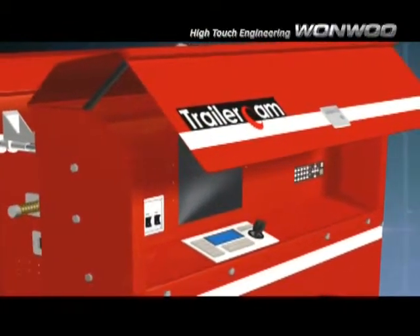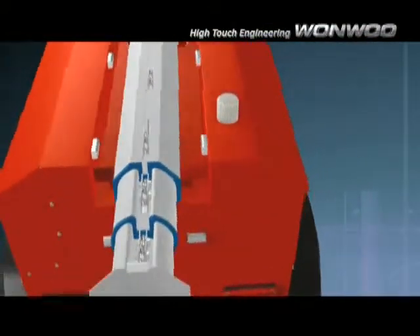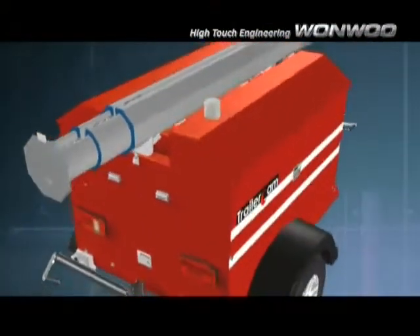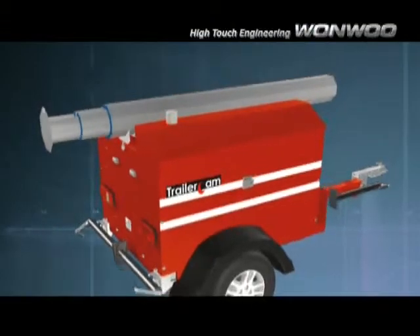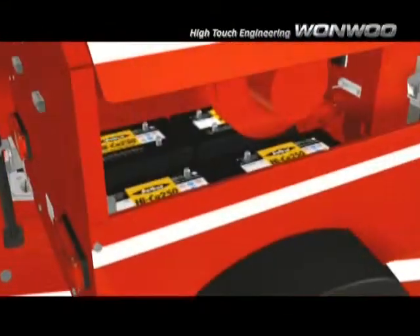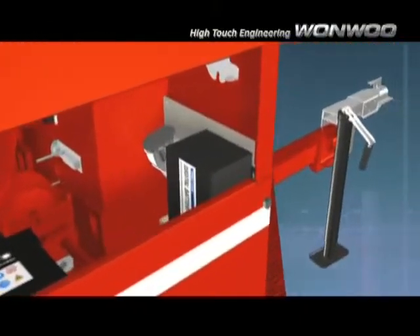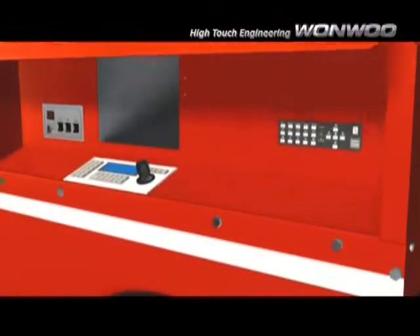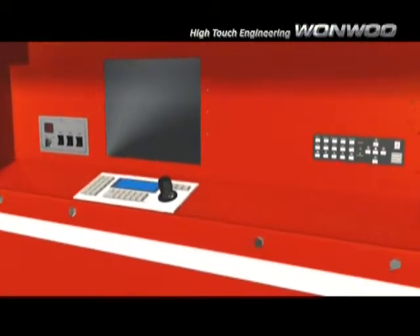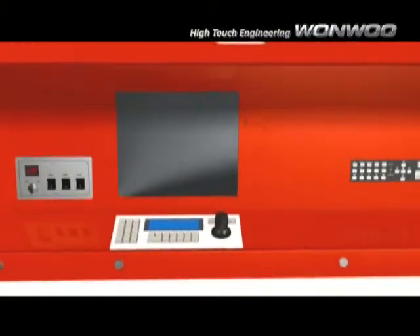The Trailer Cam is a portable monitoring, recording, and data transmitting system operated by built-in large-capacity rechargeable batteries. The portable camera system makes it possible to perform hands-free visual surveillance for short or long-term needs. Its innovative design allows for quick and easy access to the system, securing sites where fixed traditional CCTV systems cannot be applied.